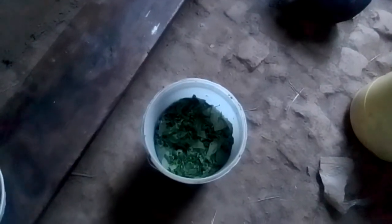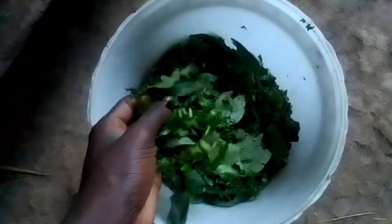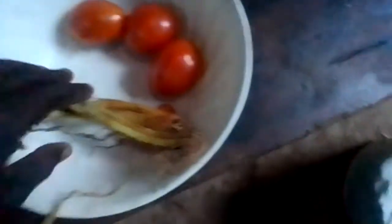Hello guys, welcome back to the channel. It's evening, so today I'm preparing ugali and manago mixed with spinach. You can see the manago spinach — they've already been chopped and cut. This is part three of most cooked vegetables in the village. I'll be frying later using tomatoes and onions.